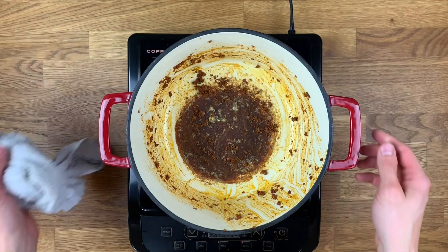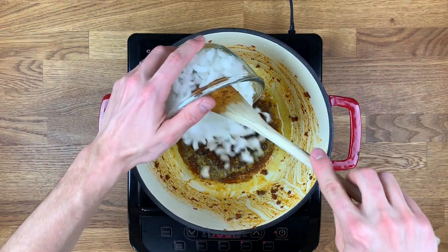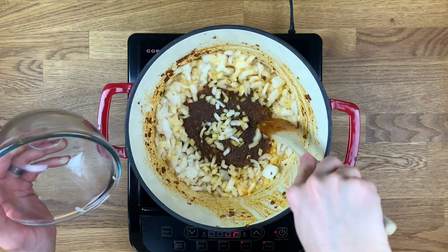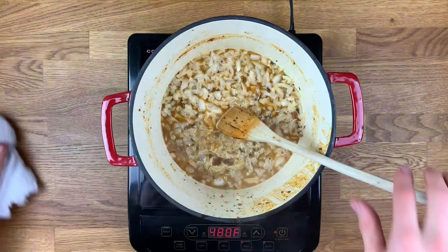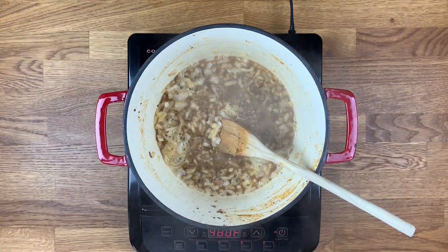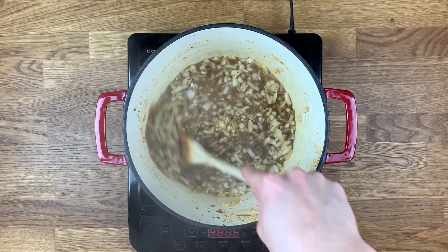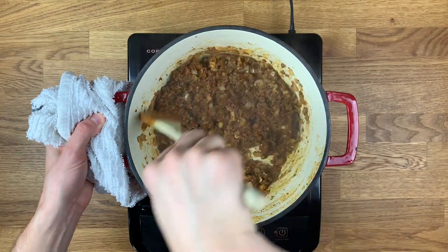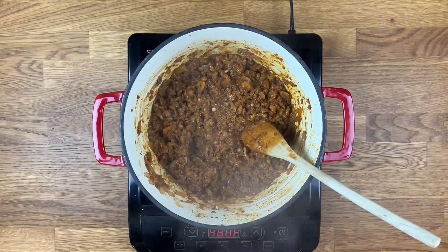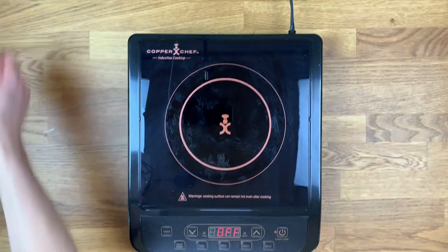Place the same pot back over medium-high heat and add another one to two tablespoons of oil. Then add in your diced white onions and mix around. After about two minutes, pour in one half cup water and mix in with a spoon. After cooking for another three minutes, add in your minced garlic and mix to combine. Cook for another two to three minutes, then add the seasoned Beyond Meat back to the pot. Mix in until well combined, cook for about three more minutes, then remove from the heat and pour the meat mixture into a separate bowl.